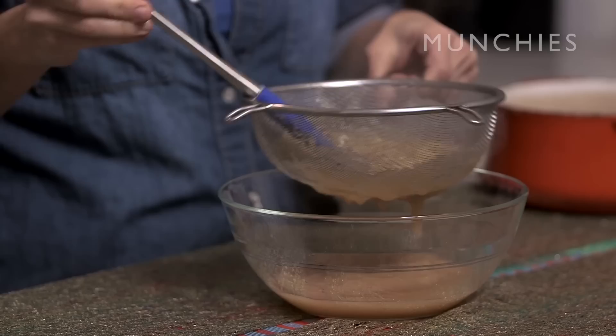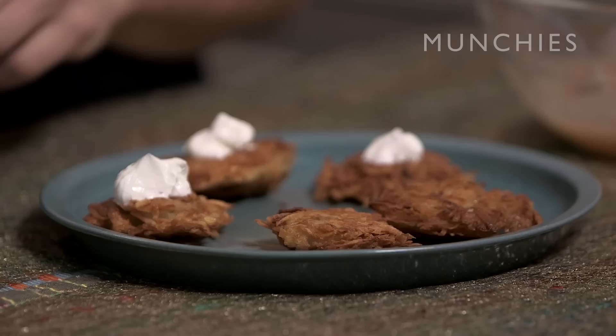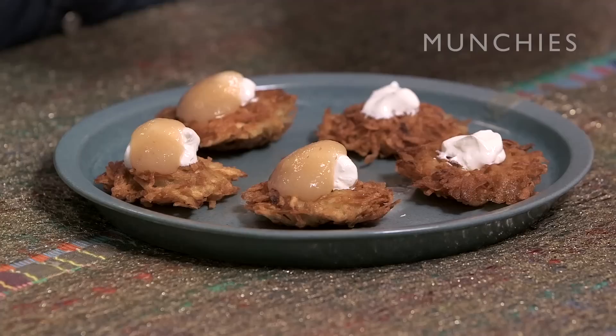Look at this gorgeous apple-pear sauce. I've got some latkes that I made here, and we are now going to top our latkes with some sour cream and our apple-pear sauce, and it's going to be divine. Look at that. So good.